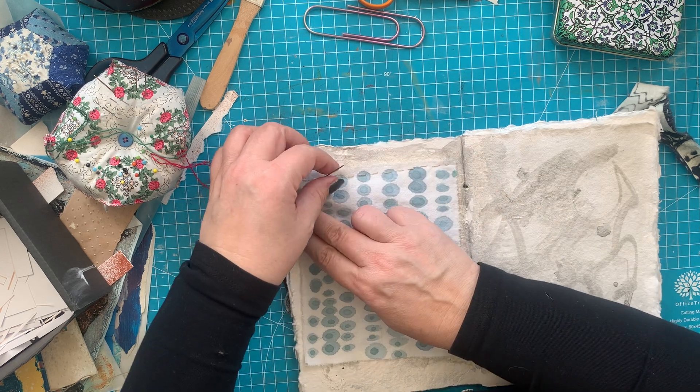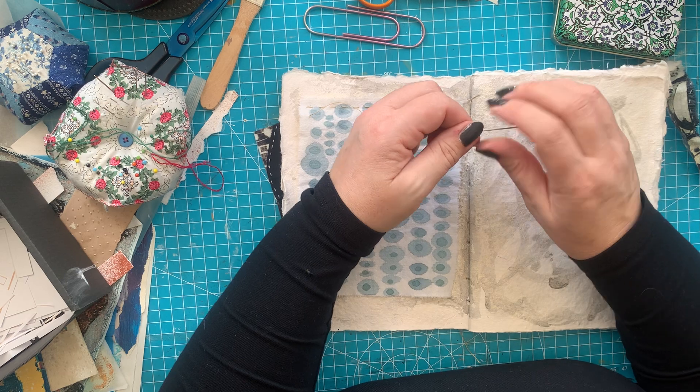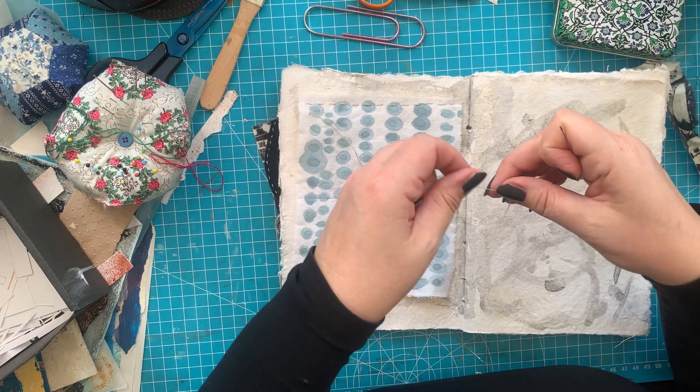So this can flip up like so — lovely. And I might sew on this actually — shall I do that, why not? Let's just do it. I'm going to do some simple running stitch, probably. I like this — let's see if I can do it. I threaded my needle. I'm not used to sewing on camera, but it's okay.